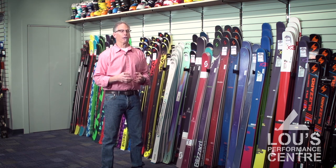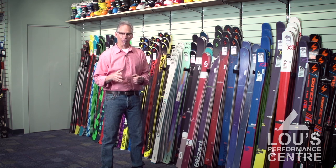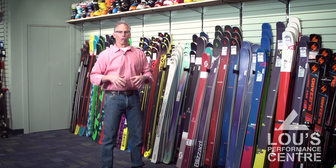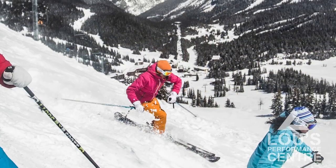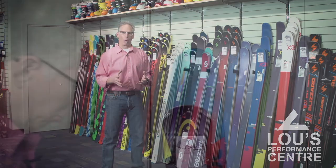We've never been a fan of wide skis around here. Wide skis are great powder skis, but we don't feel they're the best skis for Lake Louise, Norquay, Nakiska, or even Sunshine. We don't need to go super wide in order to have skis that perform really well.